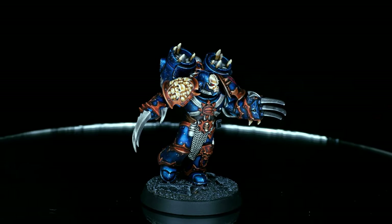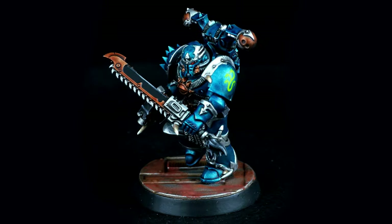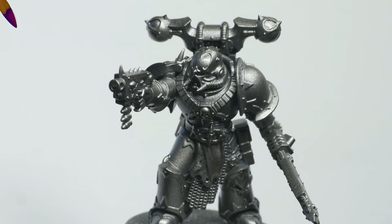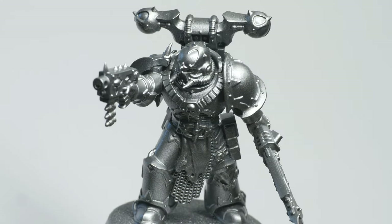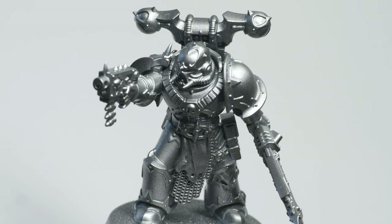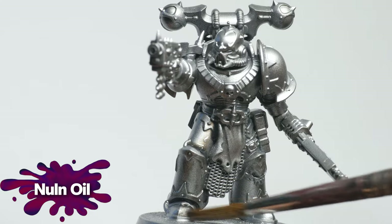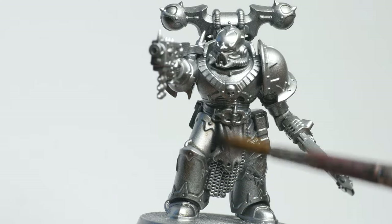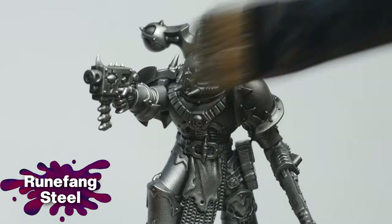We've painted a couple of these metallic Chaos Space Marines on the channel before — click on the playlist to check it out. As before, I began with an undercoat of Leadbelcher, which forms the base for the armor, trims, and some of the details. Using my airbrush, I applied a zenithal highlight of silver, a brighter metallic color from Vallejo — you can skip this stage if you don't own an airbrush. To add definition, I used Nuln Oil all over. The latest formula does a great job of shading without staining the surfaces too much. I still wanted the silver to stand out more, so I drybrushed everything with Runefang Steel.